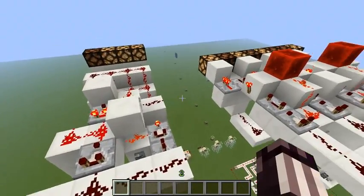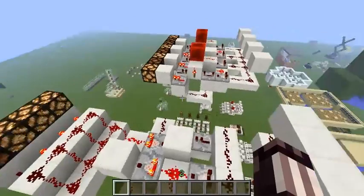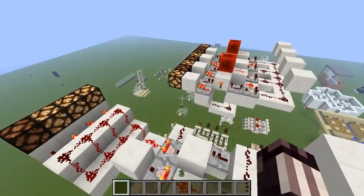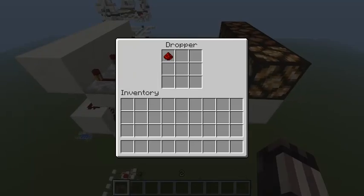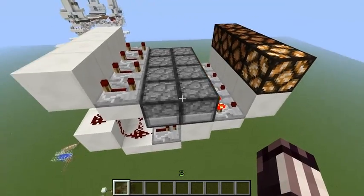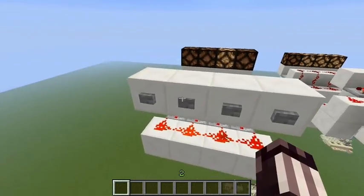Just an hour ago my friend H posted a new video about a new type of flip-flops and SR latches that use droppers and switch items between each other.